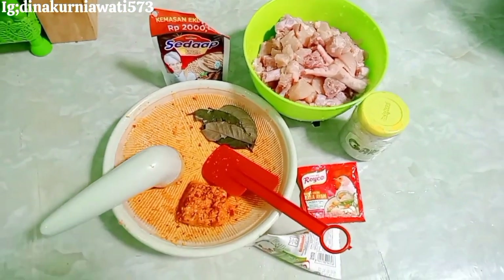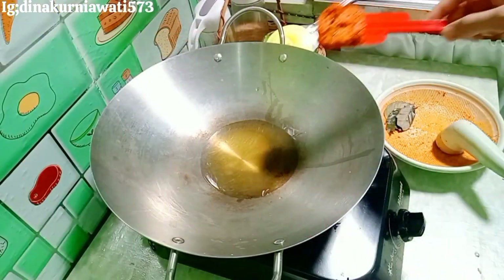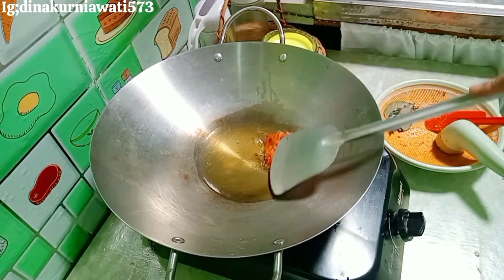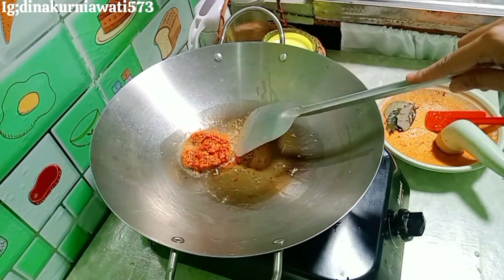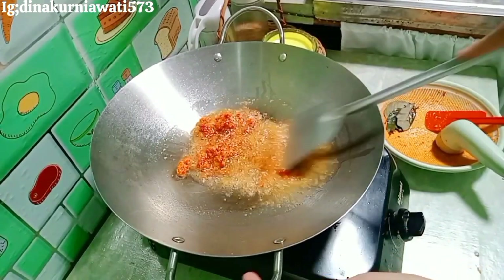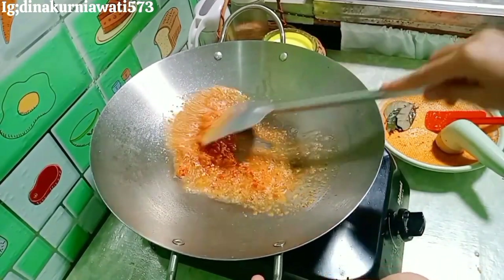Untuk bumbu gilingnya itu cuma pakai bawang merah, bawang putih, kemiri, jahe, dan kunyit. Terus pakai cabai merah, kalau mau pedas boleh pakai cabai kecil. Bumbunya aku goreng seperti ini sampai wangi, sampai aromanya tuh keluar.